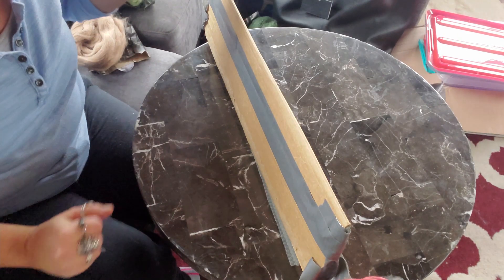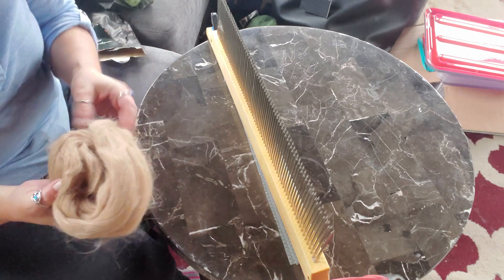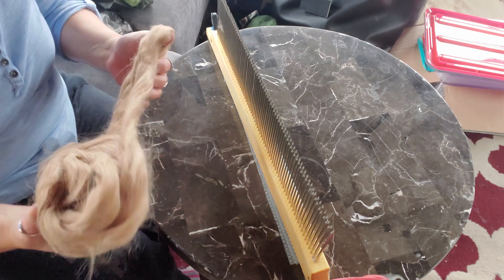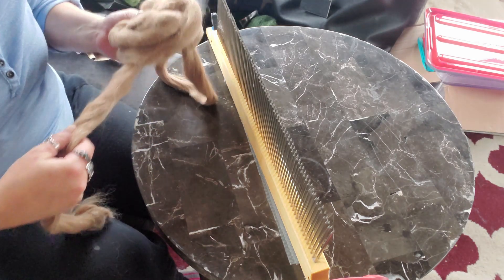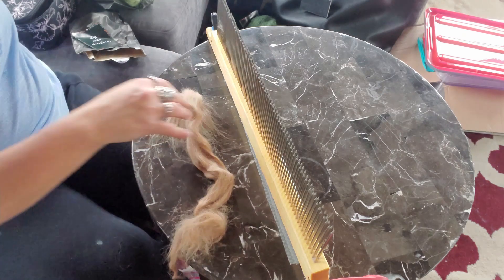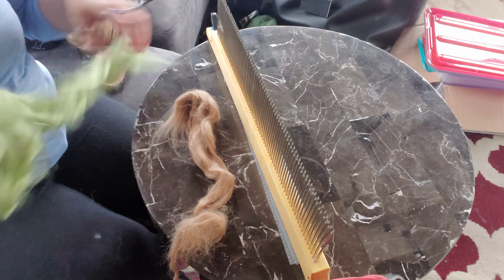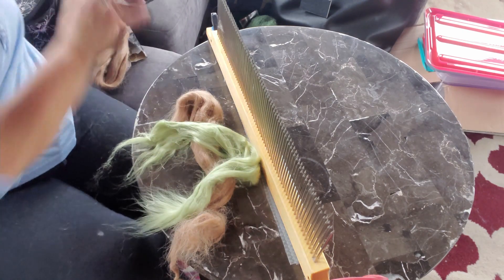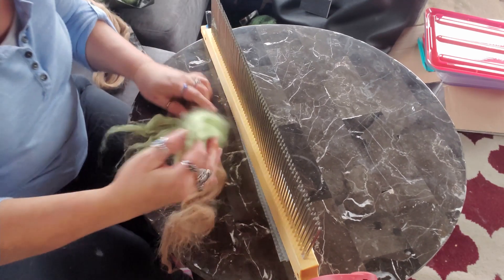I'll position the camera so you can see the hackle and we'll start blending. I'm working in my sub room because I'm chilled today — I have the gas fireplace in here so I can keep this room a little warmer rather than heating my whole house. This isn't the ideal setup for my hackle; it should be sitting on the edge of a table, but I work with what I've got.